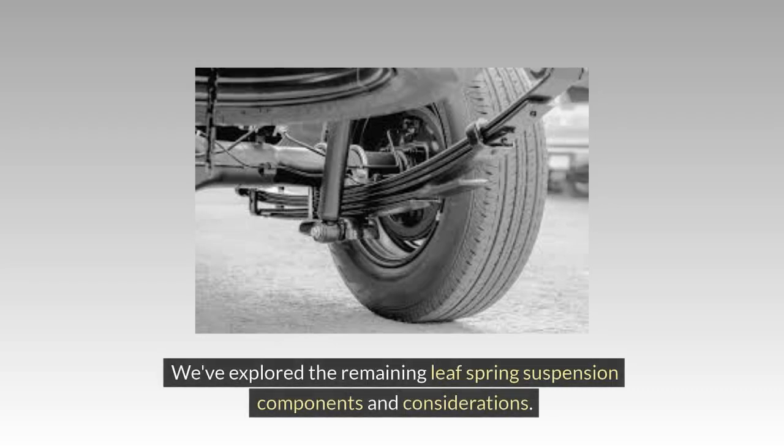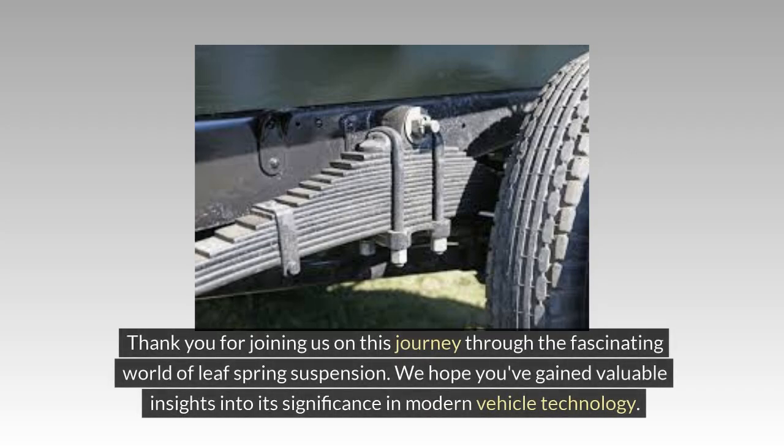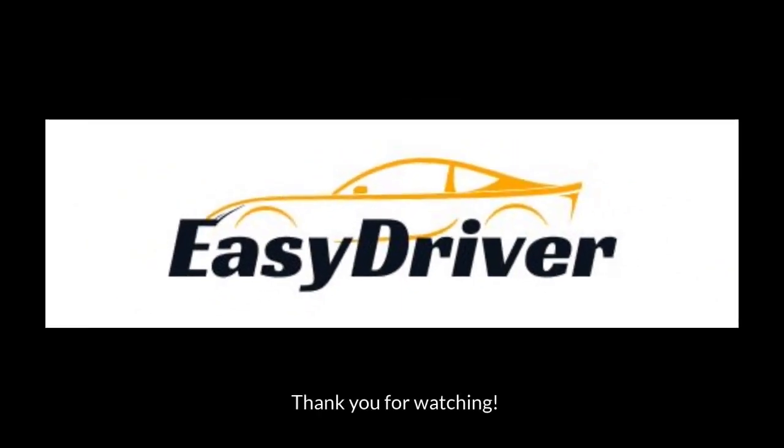We've explored the remaining Leaf Spring Suspension components and considerations. Leaf Spring Suspension enhances ride comfort and load-bearing capabilities, contributing to a more enjoyable driving experience. Thank you for joining us on this journey through the fascinating world of Leaf Spring Suspension. We hope you've gained valuable insights into its significance in modern vehicle technology. Please comment, like, share, and subscribe for more automotive information like this. Thank you for watching.